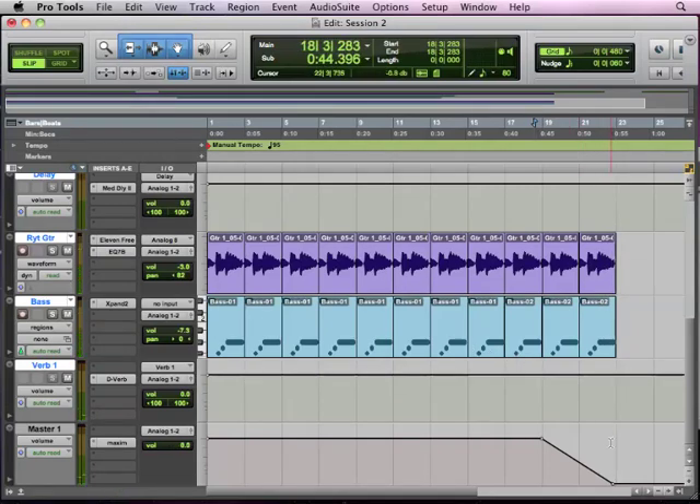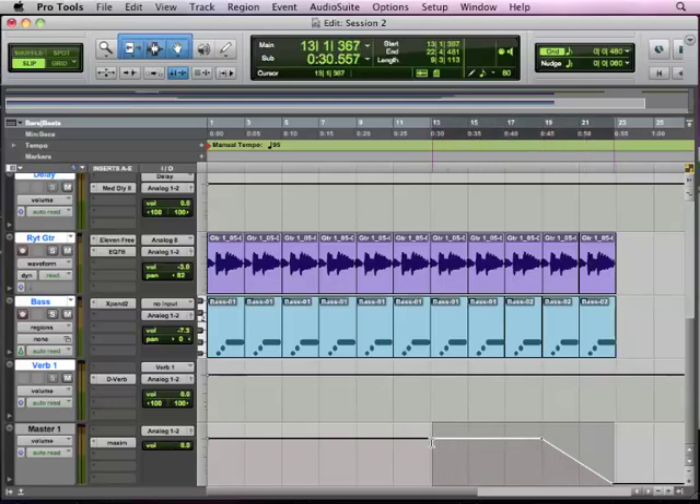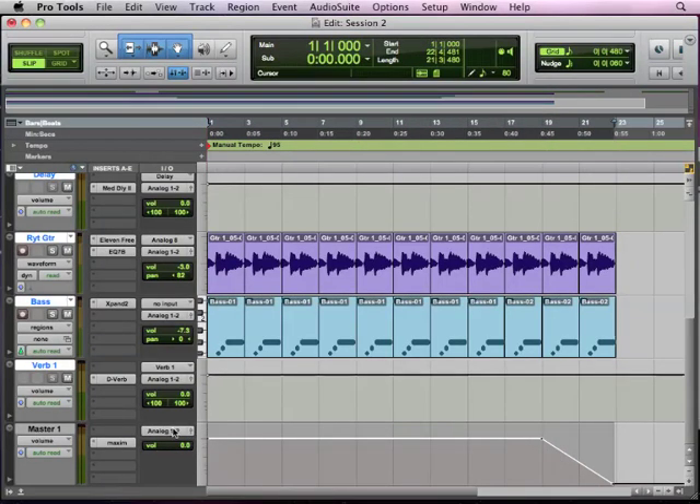Now another important aspect of preparing to mix down is you want to define the area that you want to mix down. So I want to say I want it to end right there but start right there — start at the beginning and end there. So I've made a selection. You see I've got this blue mark-in or down arrow, and a blue mark-out or up arrow. And that's going to say, when I mix down, this is going to be the length of my mix.